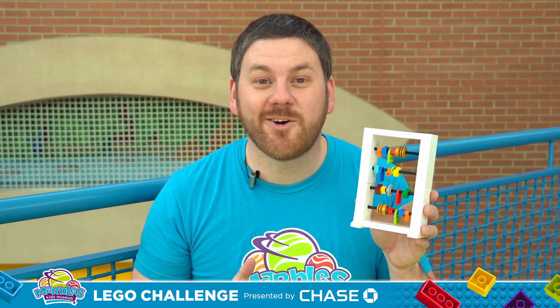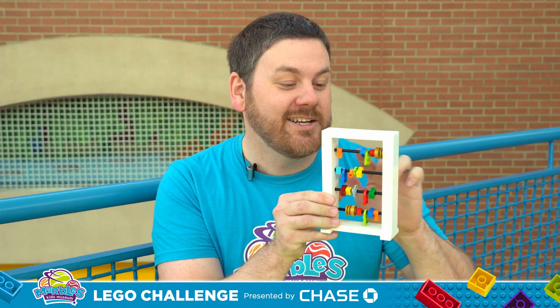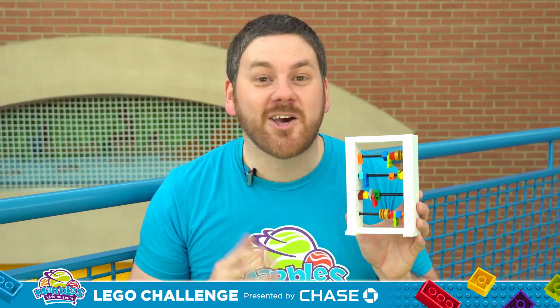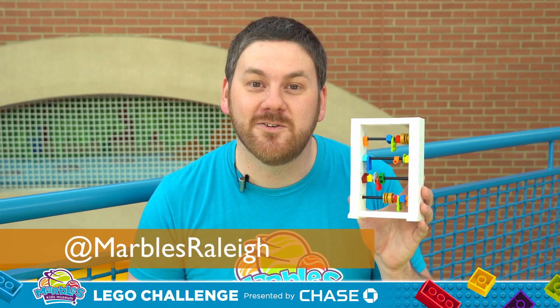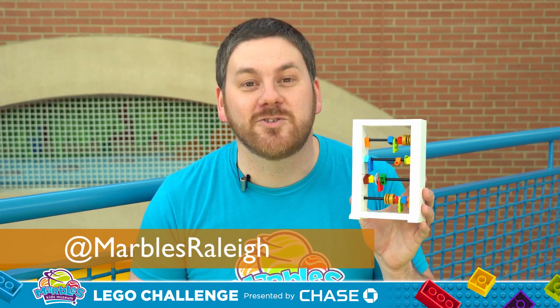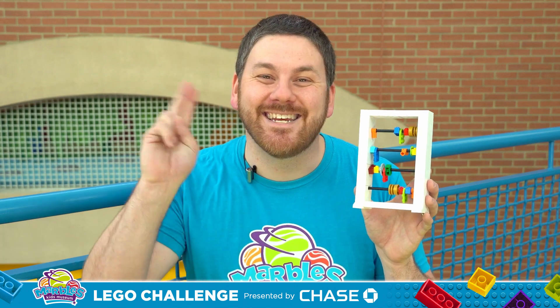You don't have to use Lego Technic or standard Lego bricks. You can use any pieces in your Lego collection that can slide along a rod. Make it colorful. Make it creative. Just make it your own. I can't wait to see what you come up with. Be sure to share photos and videos of your builds with us on social media at Marbles Kids Museum. And I'll see you next time.